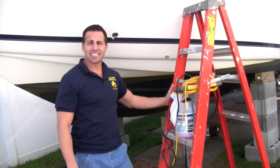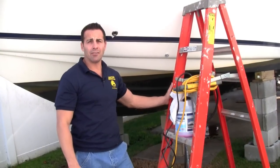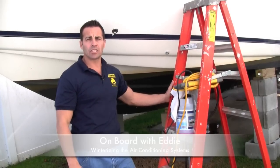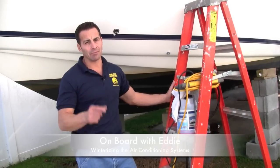That wraps up winterizing your air conditioning system. We hope this video helps you out. Once again, my name is Eddie — this is another edition of On Board. If you're looking for some more helpful videos, check out LongIslandBoatersClub.com. Catch you next time.